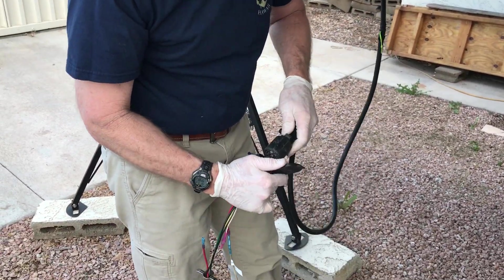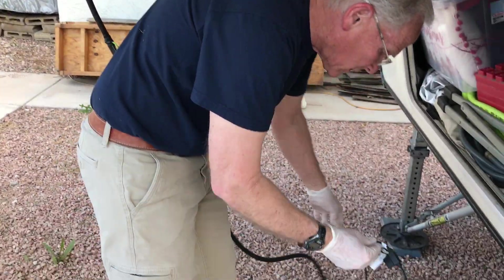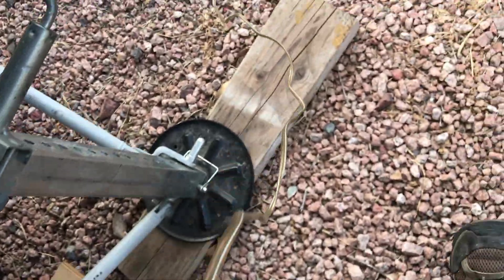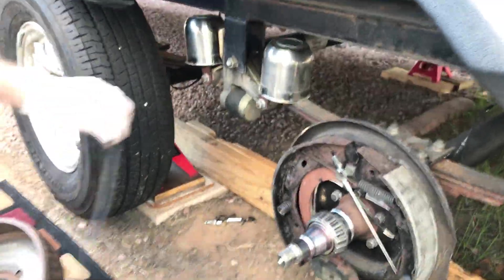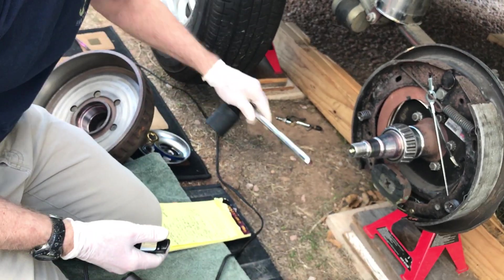Let's hook this up. Here's our hookup to the RV. There we go. And here's our switch. Now this switch is going to actuate this electromagnet.